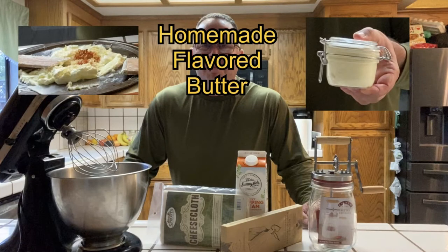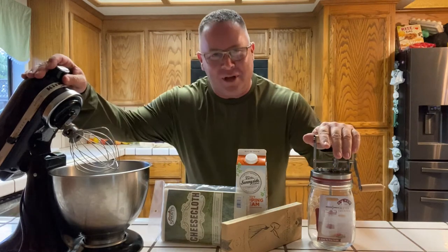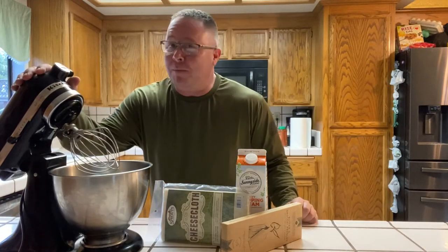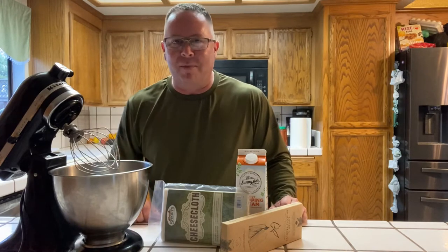What's up everyone, thanks for coming back. We're making butter tonight. You've already seen the first butter video — kind of rough, not a whole lot of instruction. What I've learned is there are two ways to make butter: the easy way, and the real easy way. Tonight we're making butter the real easy way. The mixing should be done in about three minutes, then we're on to rinsing and pressing. If you've got one of these mixers, or any other brand with a whisk attachment, this is going to go real quick.